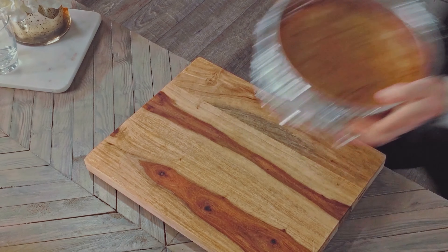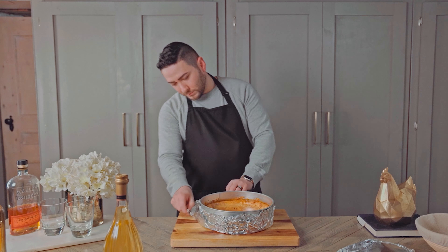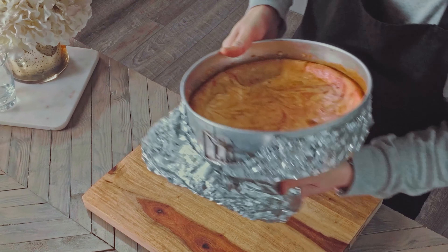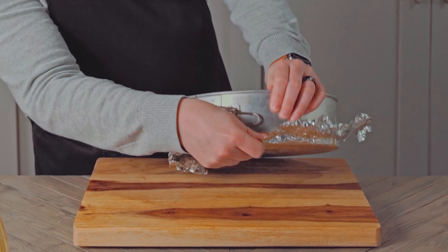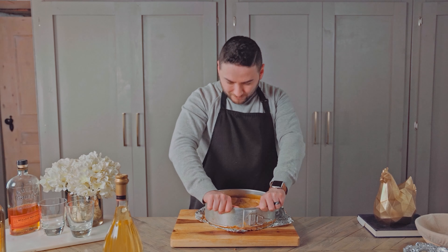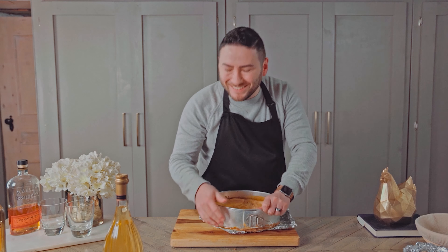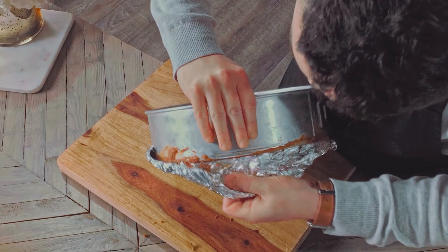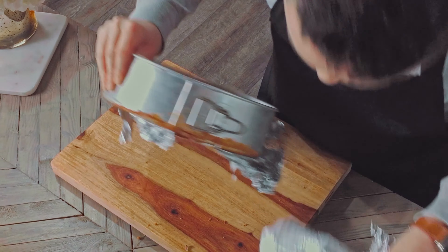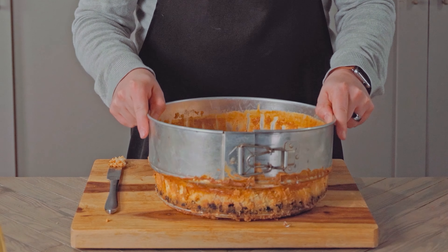Now let's take a look at the damage. I feel like there's always at least one huge catastrophe in my videos. Why do I make cooking videos again? I'm peeling back the layers of foil and noticing that the first layer is stuck to the bottom, and I can't get the springform pan open. Seriously considering just throwing out the video at this moment. After ripping off the foil and loosening the sides with a knife, I was able to get the edge of the pan off.